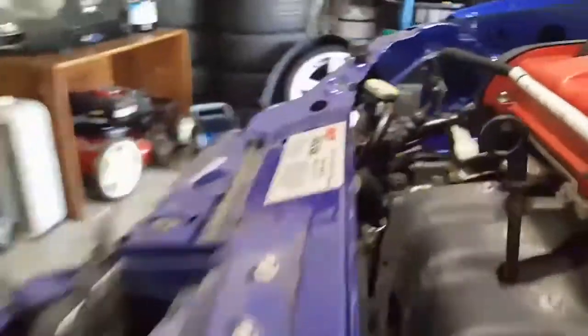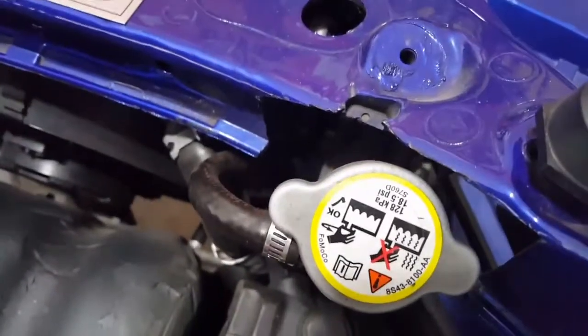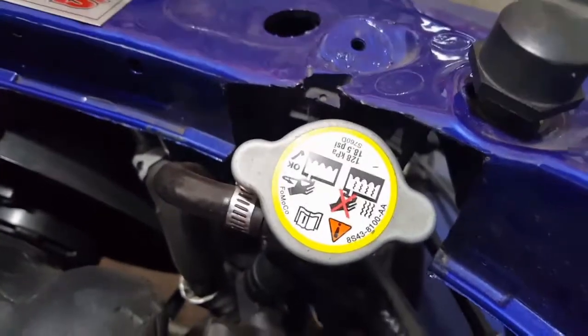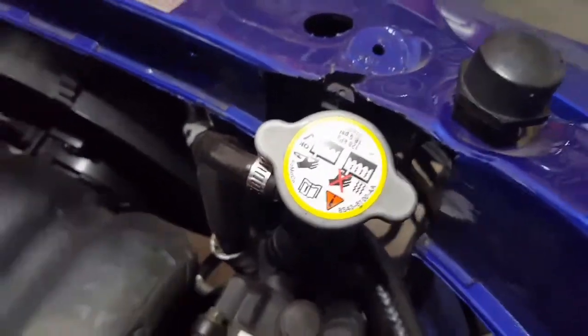Another thing that had to be done is because of the radiator cap here, that core support had to be notched for it to fit — otherwise it won't work at all. So a lot of cutting and grinding to square it up and make it look decent, and that got it to fit.